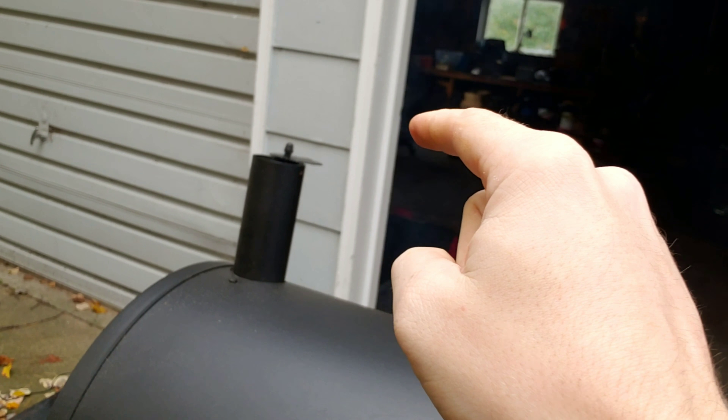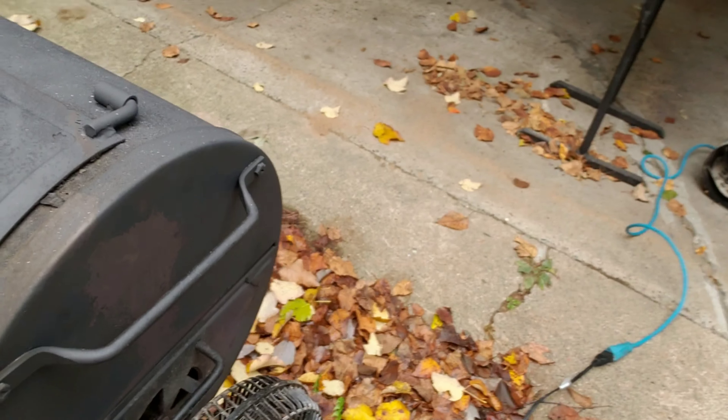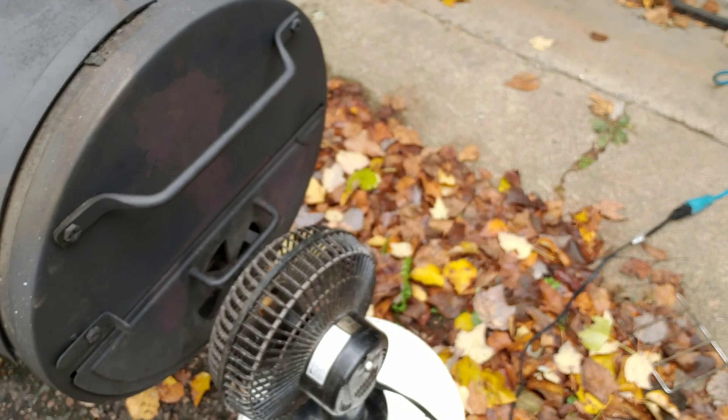The key to any offset smoker is proper airflow and the right size fire — that's basically it. You need a ton of airflow going from the firebox to the stack. I always keep my stack completely open, and I keep this vent wide open too. I have a small fan next to the vent that blows oxygen through.